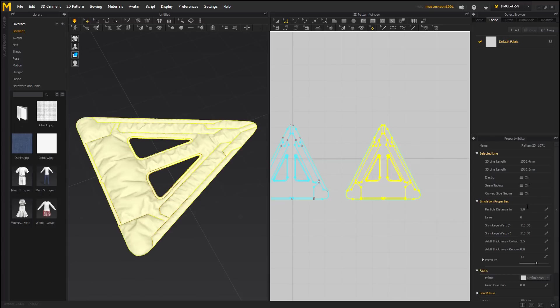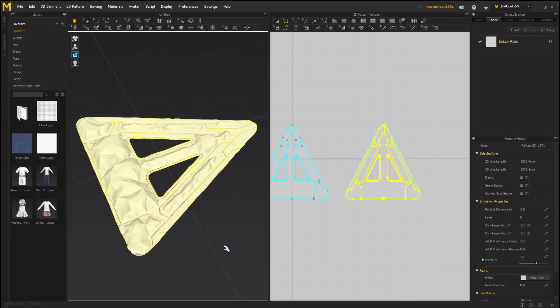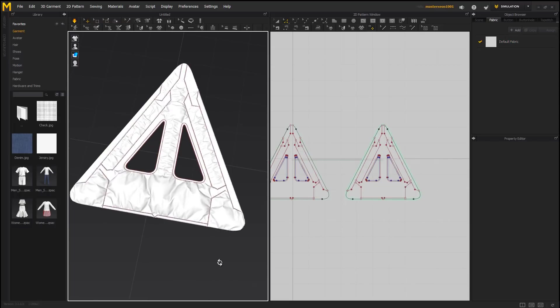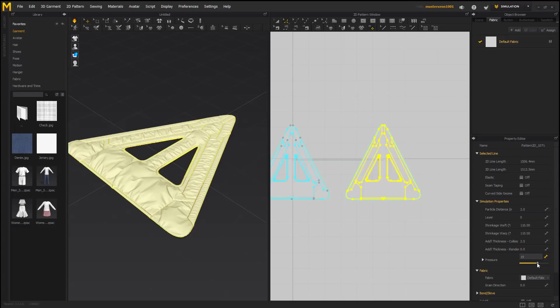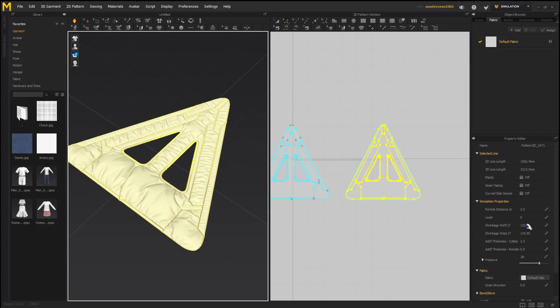Now whenever it comes to the cloth, your particle distance is your subdivision level, basically. So if I jumped this up to 30 — very simple. If I jumped this down to two — way hard of a jump, by the way. Usually for something like this, you would want to actually take it down a little more gradual. But I make this computer hurt on a daily. So with that, we have our cloth piece made. However, I want to give it a little bit more pressure just to put some bulge in it. I want my pad to have some potential.